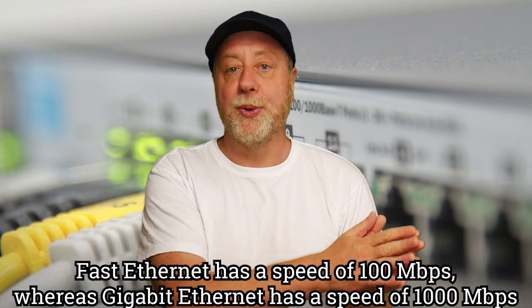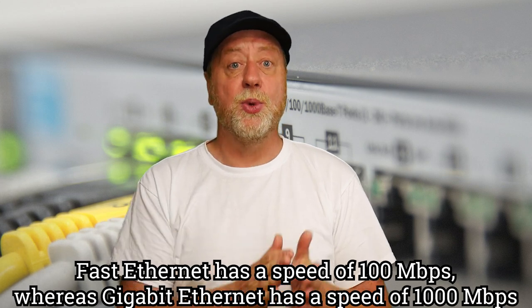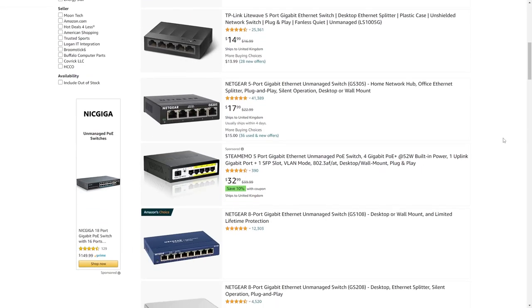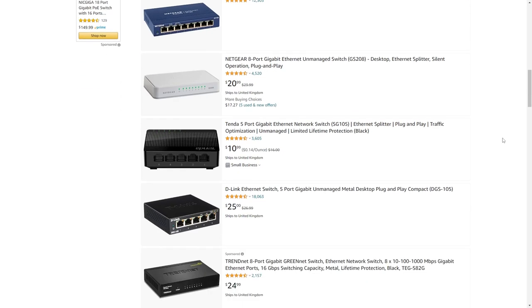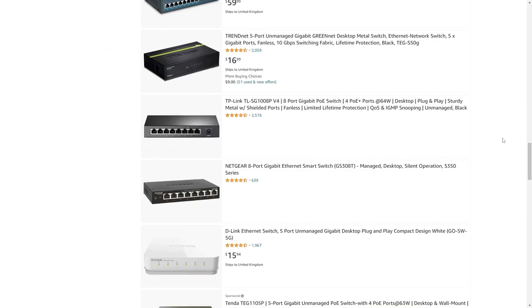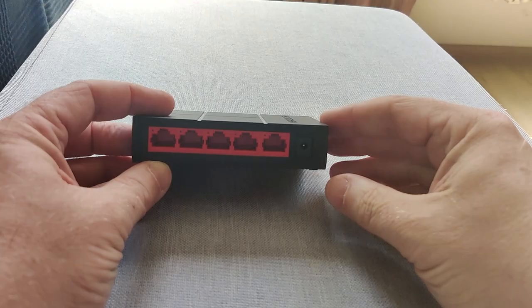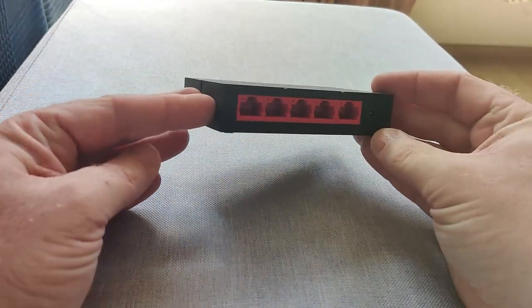The first thing you're going to need is a network switch. You want to get yourself a gigabit switch — no point getting fast Ethernet or original Ethernet. Gigabit Ethernet switches are not very expensive; you can get them between $20 and $40 depending on the number of ports and the brand. You're looking at Netgear, TP-Link, D-Link, Linksys — you can pick one up from Amazon or whatever you use in your country.